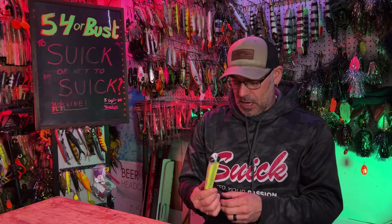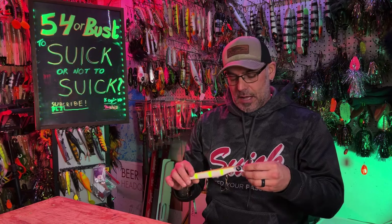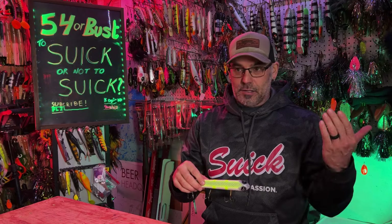Hopefully that helps you guys a little bit, and next year as we hopefully get some higher water levels we can revisit this and maybe give you guys a little bit more of an idea — we can try moving the weights around. If that's something you guys would like to see, just leave a comment down below and that's definitely something we'll put on our list for another video.